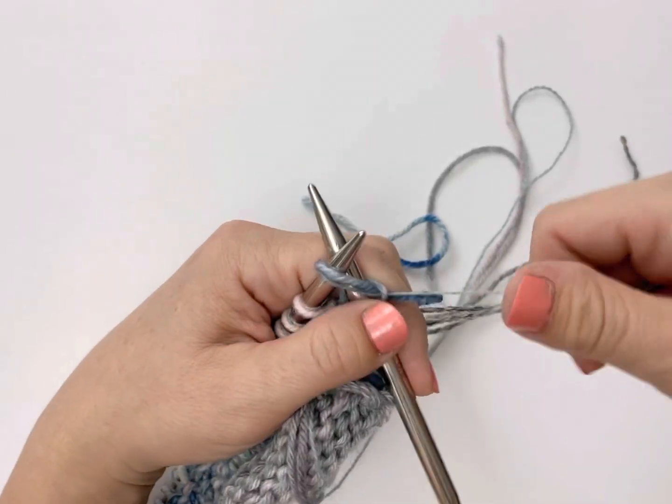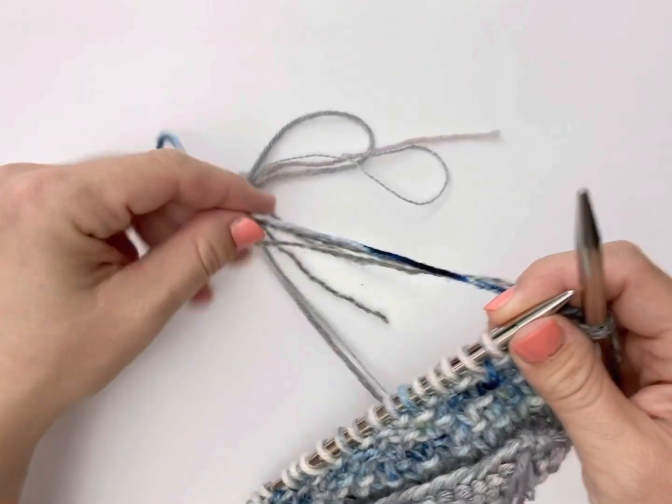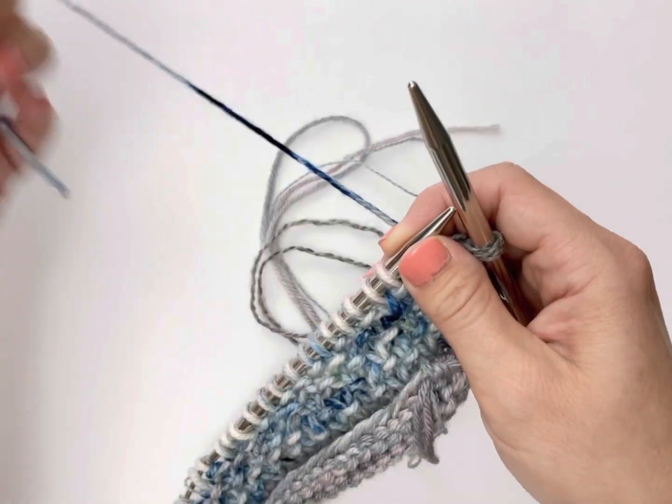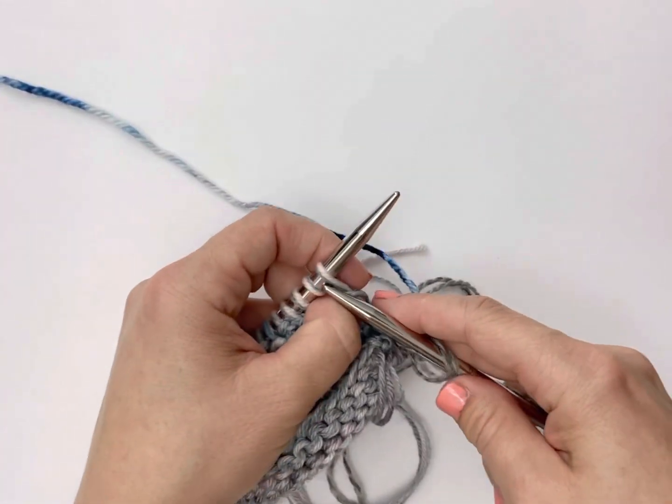To weave in tails as you are knitting, first start by knitting the first stitch in your new color. For the second stitch, I like to have my tail off to the left of the work, so I'll wrap it sometimes around my pointer finger on my left hand.